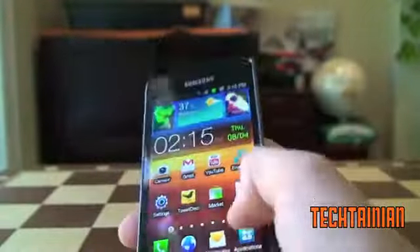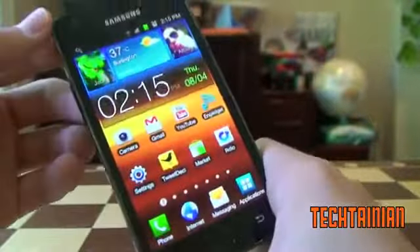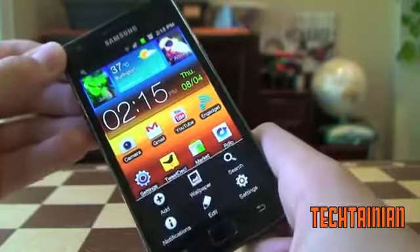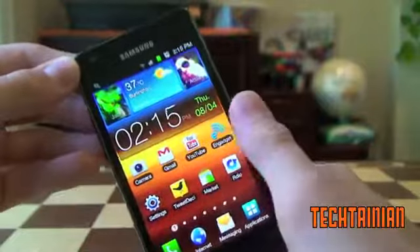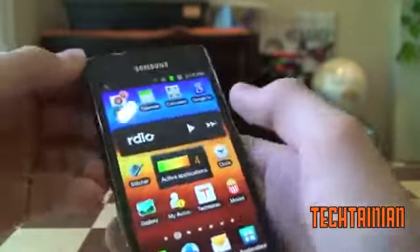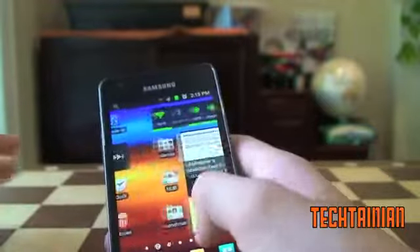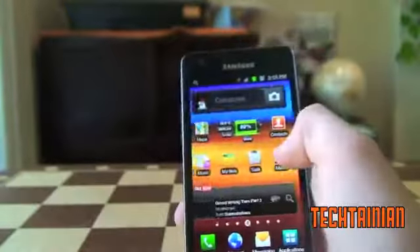So TouchWiz 4.0 changes quite a bit of the look of the device, but overall it's a very light skin — it's not like Sense. You basically get a different, better launcher with customizable shortcuts at the bottom. You get side swiping, a slightly different look, and a better widget interface. TouchWiz is pretty good. You have some of these motion features where you can pick up a widget and go from screen to screen. There are some other motion features I'll show you later.